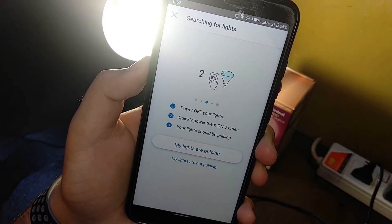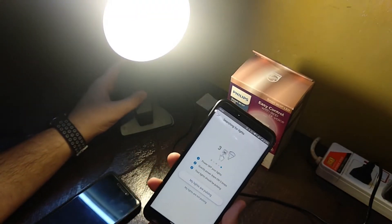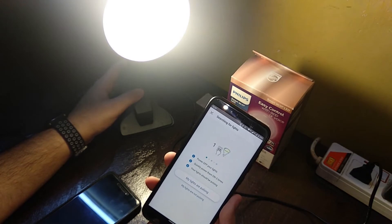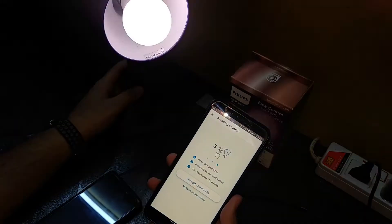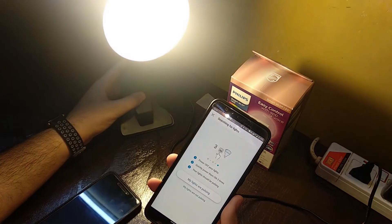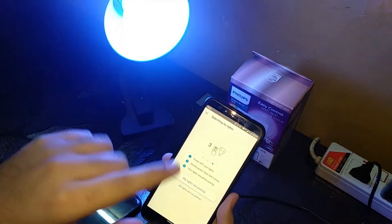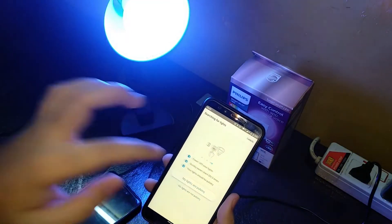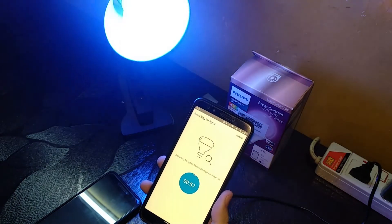Let's go ahead and put the bulb into pairing mode. To do that you have to turn it on and off three times — one, two, three. As you can see, the color lights are blinking, which means it is now in pairing mode.